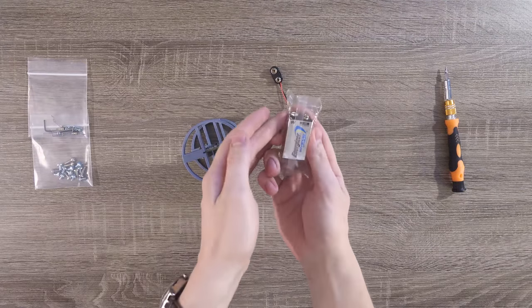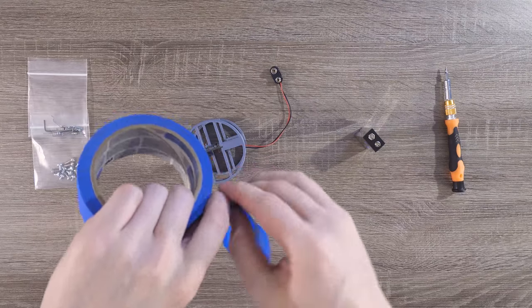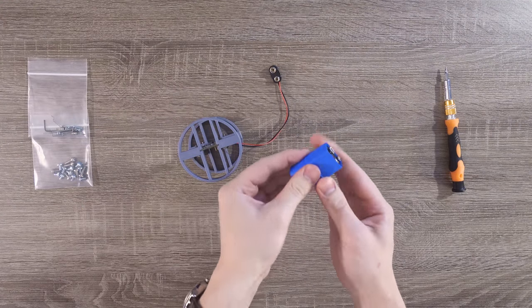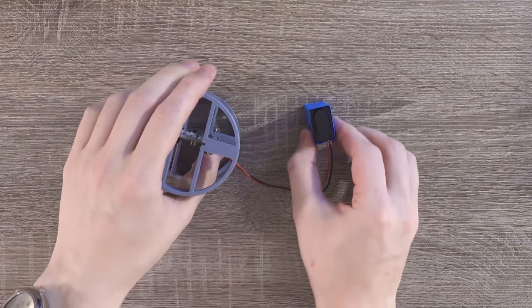Now we're going to grab a brand new 9-volt battery and cover it in blue tape. The outside of the battery is a little bit conductive, so we're covering it to protect the flight computer when it's on the back. Now it's time to connect the battery to the flight computer, but we're not going to turn it on just yet.